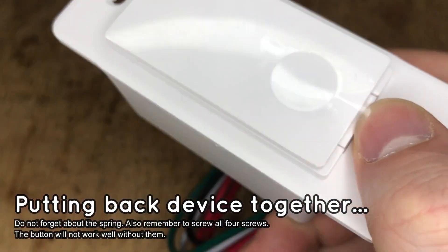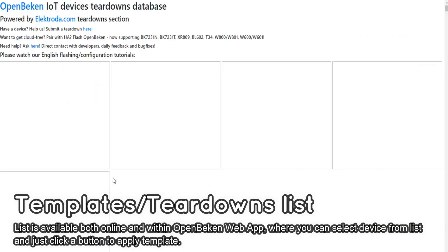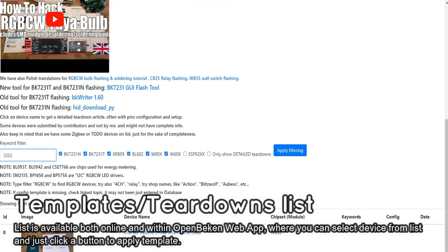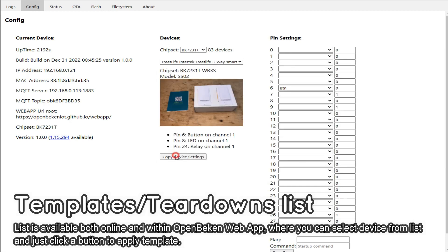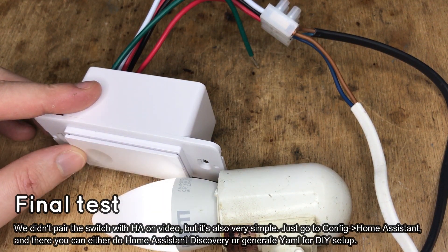Now you need to configure your device. You can check our template database — it's available both online and from within OpenBeken. You can use the search function to look for templates, and you can also apply a template automatically in the OpenBeken web application. Just select the target device and click the button. Everything should start working as long as the chosen template matches your device.